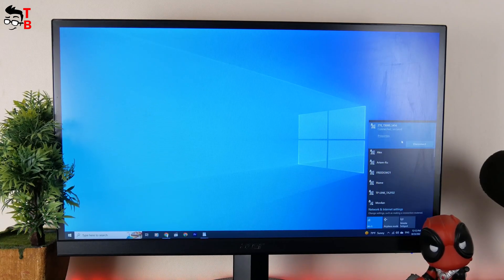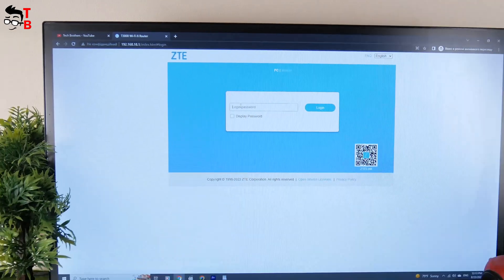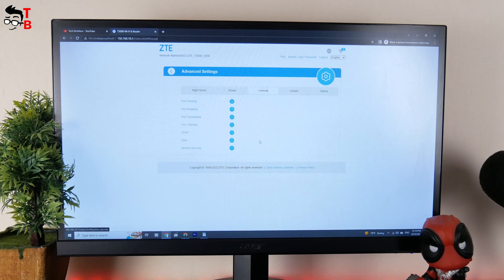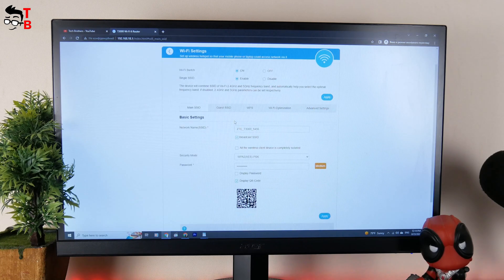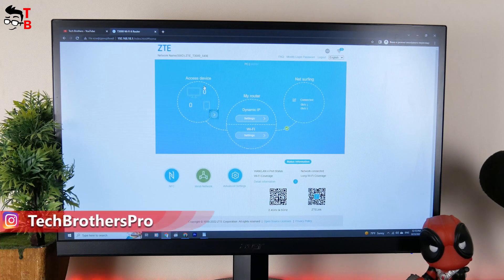You can also use the web user interface to set up the router. Connect to the Wi-Fi network of the new ZTE router, then open a browser on your laptop or PC and enter 192.168.18.1. Here we can see the router in the center, connected devices to the left, and net surfing to the right. There is NFC, mesh network, and advanced settings at the bottom. Advanced settings include night mode, router settings, firewall, update, and others. In the dynamic IP settings, we can choose a current mode from single WAN and multi-WAN, connection mode, and IP mode. The Wi-Fi settings are about the same as on the smartphone – Wi-Fi switch, single SSID, network name, security mode, password, guest SSID, WPS, Wi-Fi optimization, and advanced settings. So you can use both the mobile app and web user interface to set up the new ZTE router – the settings and optimization are about the same.